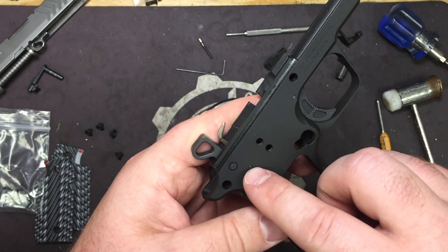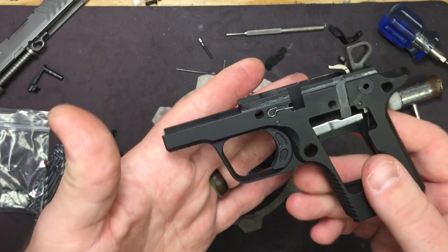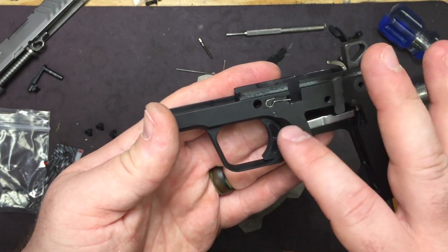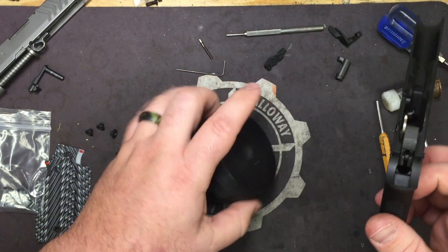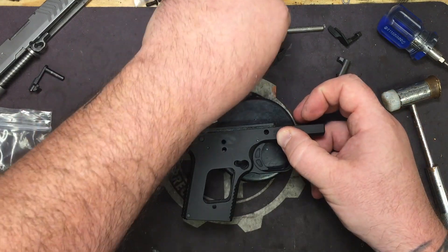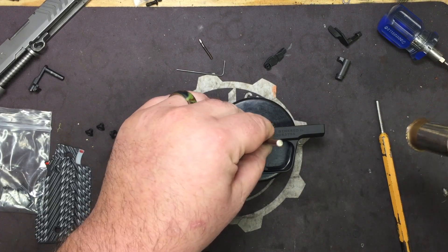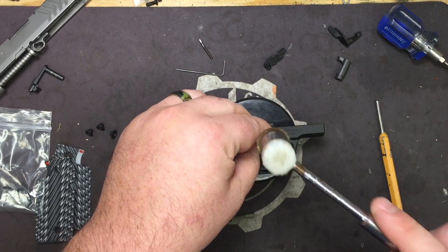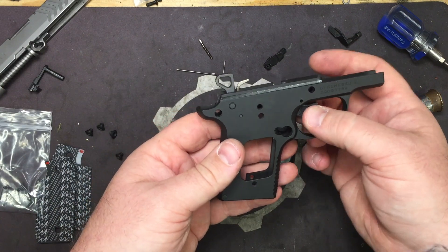This is the sear and lifter pin; this is your trigger pivot pin, and the other side's rounded. You cannot put these pins in wrong. So we're going to flip our bench block over to the flat side, line it up, take our 1/16 inch punch and brass polymer hammer, knock that pin out and the trigger is going to pop right out.